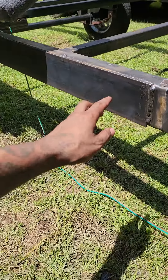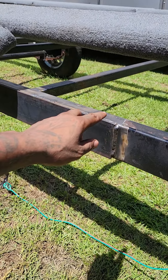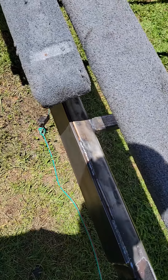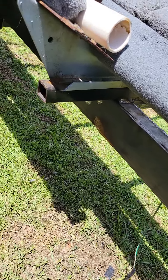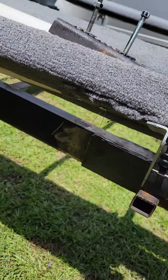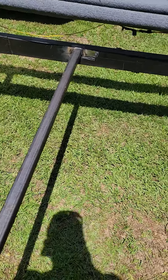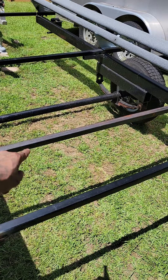Right here is where I sleeved it all the way down. It's kind of hard to see because I put this stuff back on for the boat. I put support bars right here in the middle and another support bar right there.